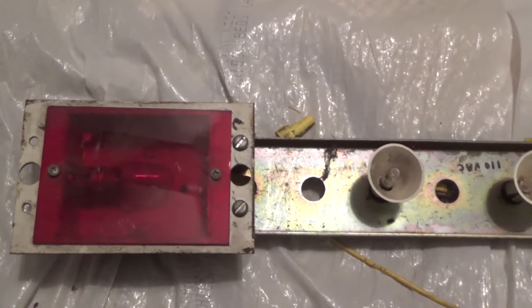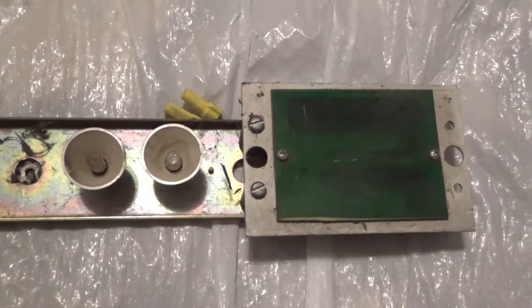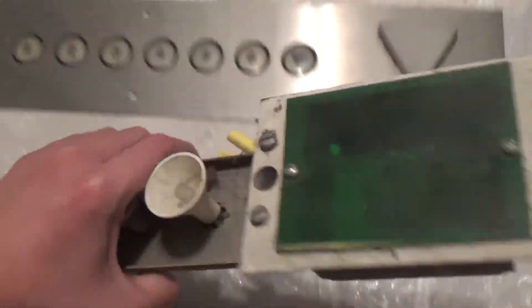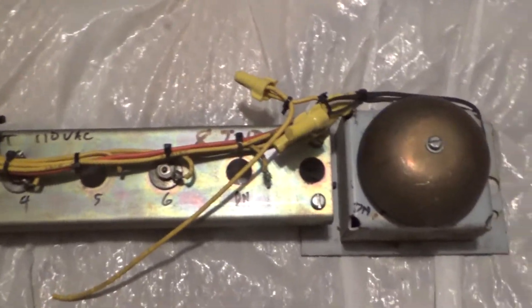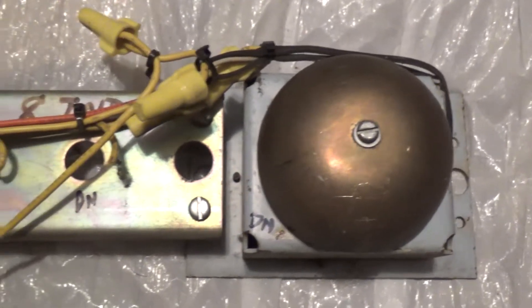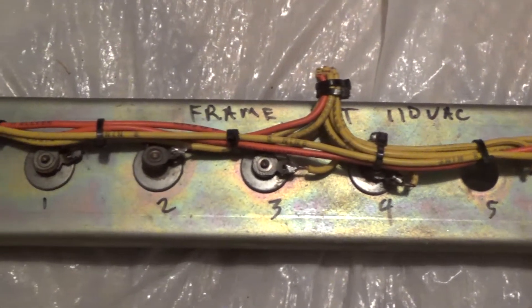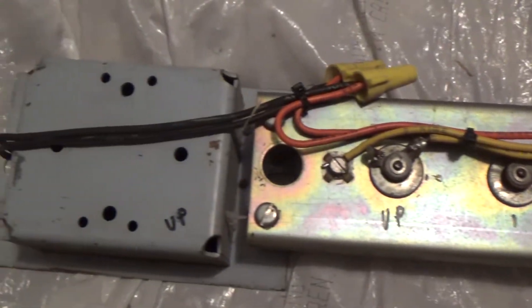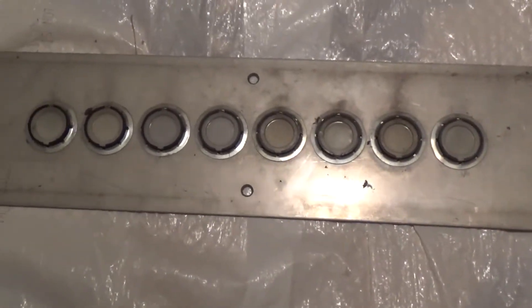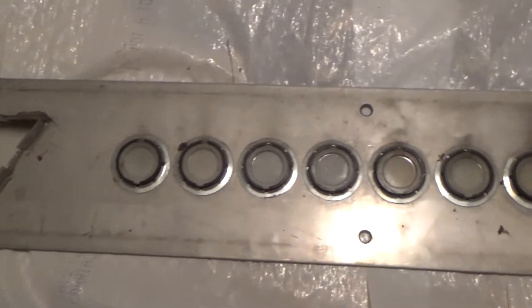Yeah, this should be the other way around. Flip this around. That's what makes the iconic Westinghouse dinner bell sound. And all the wiring for the indicator floor lights. I'll at least show you what's behind here — it's really just the backing of the lights, which kind of looks like the shell of it. Still needs to be cleaned up.